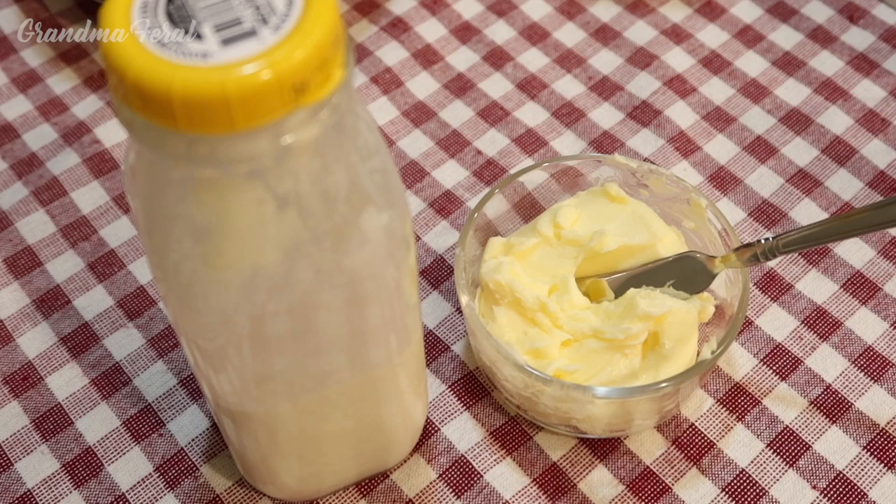So that's how people got butter during the Great Depression — and butter was not rationed during the Great Depression. Later, during World War II, there was food rationing, but not during the Depression. People just didn't have money to buy it.